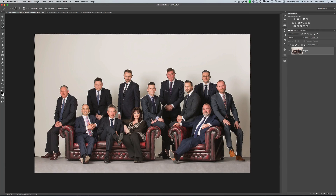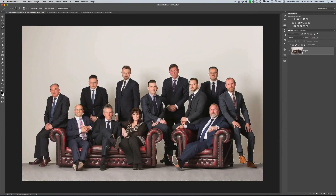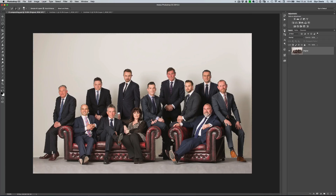Now, that's not what this video is about — I've already got a selection made. So let's just go to Select, Load Selection, and I'll call mine 'cut out'. You'll see that we've got the marching ants going around all the people and it also includes the floor area as well. The first thing I'm going to do then is go to the Select menu and choose Inverse so that I am now selecting the background wall.